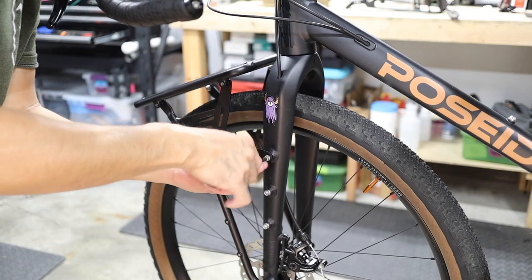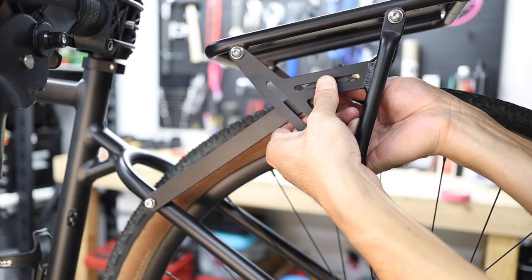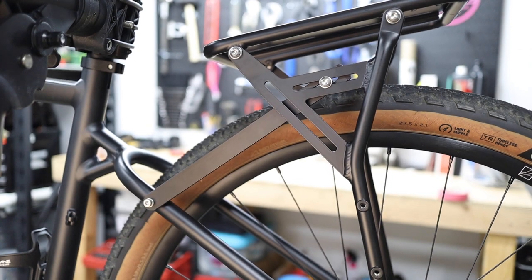For stabilizing the rack you also have a couple of options. If your bike has rack mounts on the frame or fork, you can connect the included extenders from the rack to the upper eyelets.